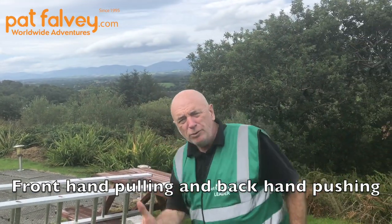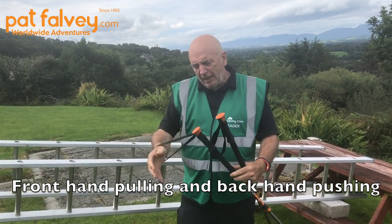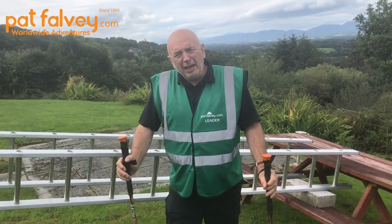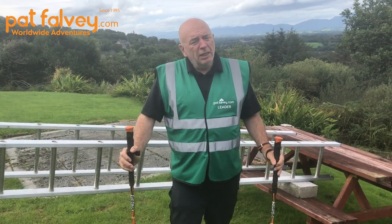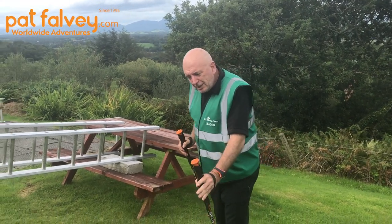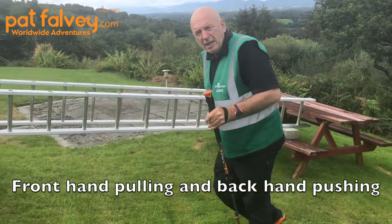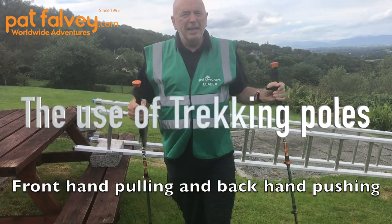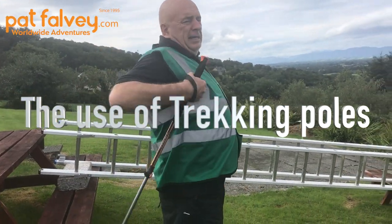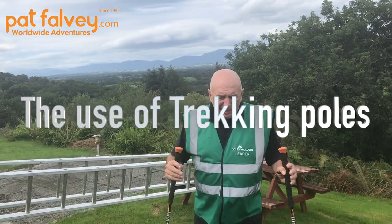That's what's amazing about using ski poles — over the day you're pushing and pulling all day long. A Polish climber, Maciej Berbeka, was one of my main coaches when I started and he taught me these lessons. As you can see — pulling, pushing, pulling, pushing — and in that rhythm it takes a lot of pressure off your knees and back and lengthens the spine.